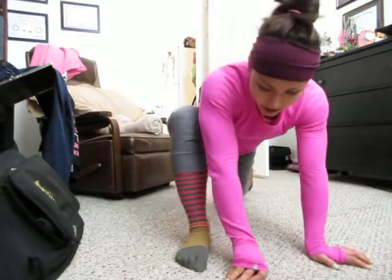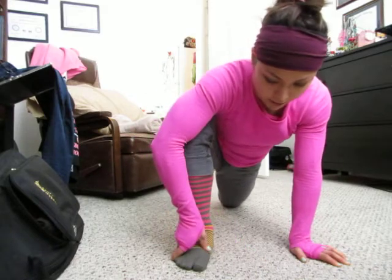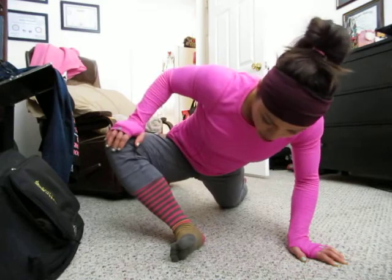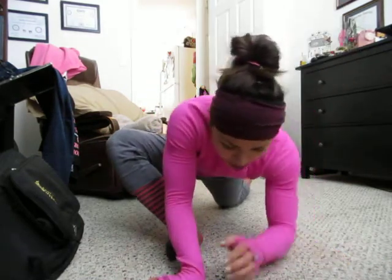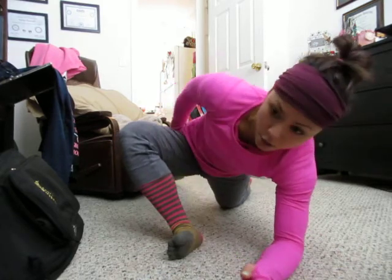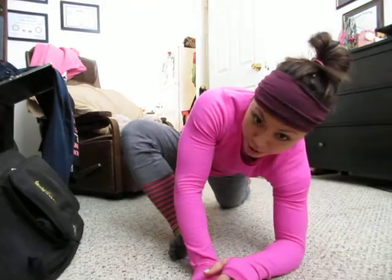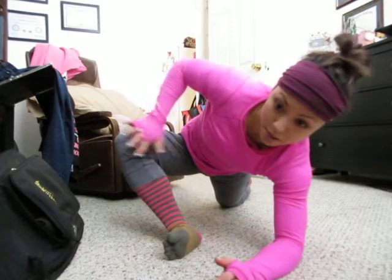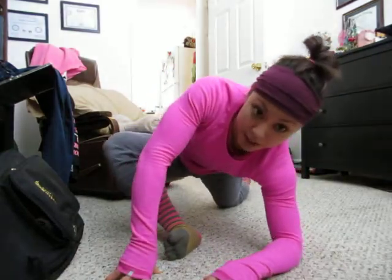Another variation we sometimes go over during class is whether or not this foot is flat on the ground, or you can take your knee and kind of shove it out to the side so you're on the outer edge of your foot. This will get you a little bit deeper into the stretch in a slightly different way — it's a little bit more of the outside of the hip versus the inner hip. You can even do your hip circles out here as well, though it's a little tougher because your knee is now on a more angled, flatter plane.